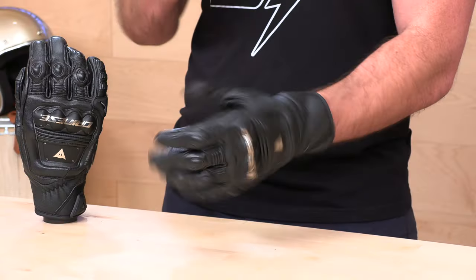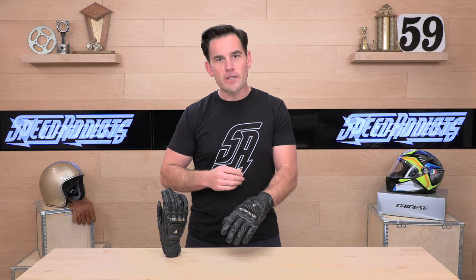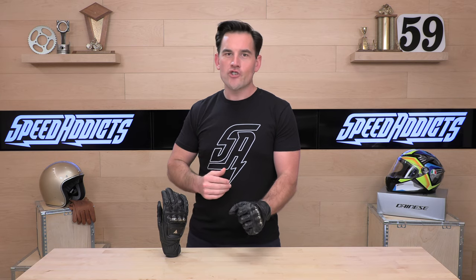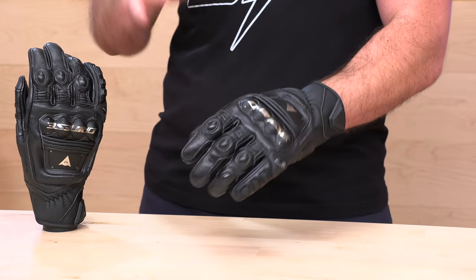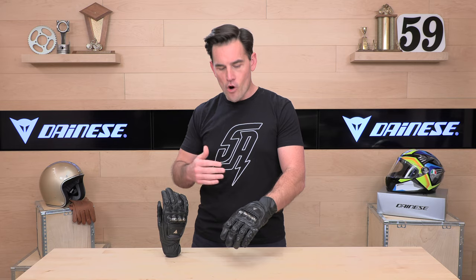Ouch! But it looks so good, and it's got lots of protection here. It's from Dainese — you know it's going to be quality. It's CE Level 1 certified. Size is small through two extra large, and let's talk about fit real quick. This fits just like the Steel Pro and the Metal 6, and if you've never tried on Dainese gloves, in general most of their gloves are running pretty true these days.